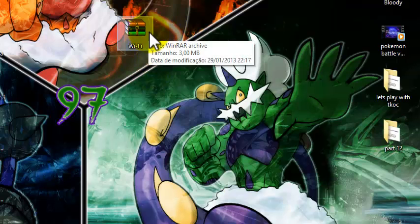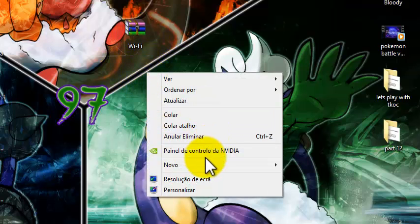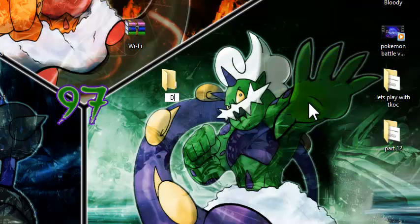The first thing you're gonna want to download is the Wi-Fi RAR folder. You have to have WinRAR — you can just Google it. Now go to your desktop and create a folder called "DeSmuME Wi-Fi".